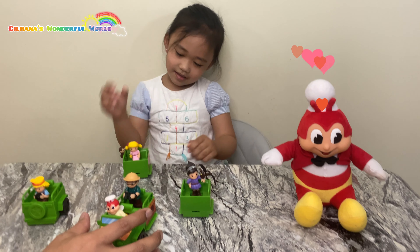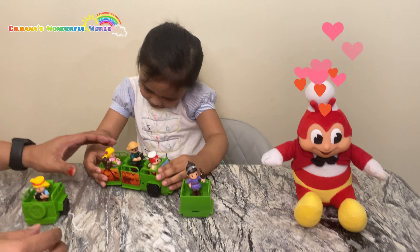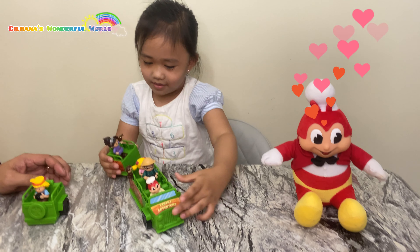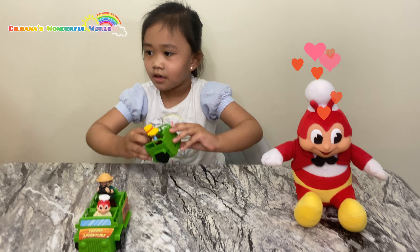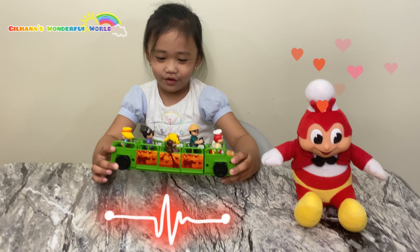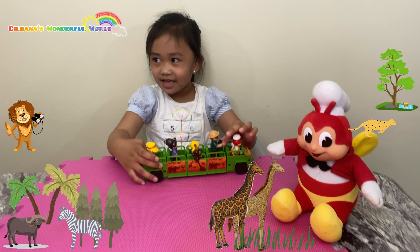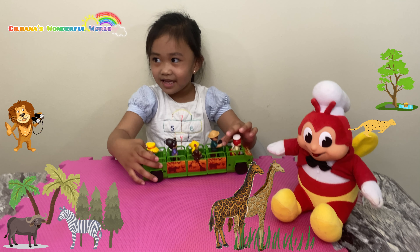Let's assemble now. The first one should be Jollibee and the second should be Yum — we gotta connect Yum to Jollibee. Next is Hetty — you gotta push Hetty here. Next to Hetty is Twirly with the eagle. The last one is Popo. Now we have the safari vehicle.